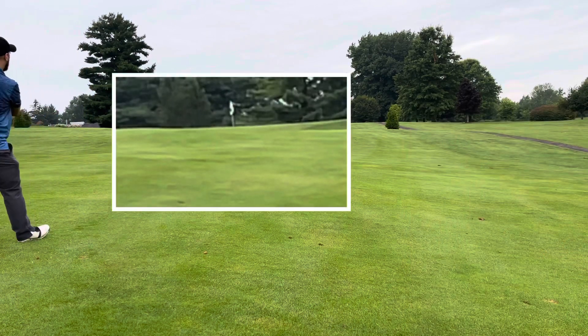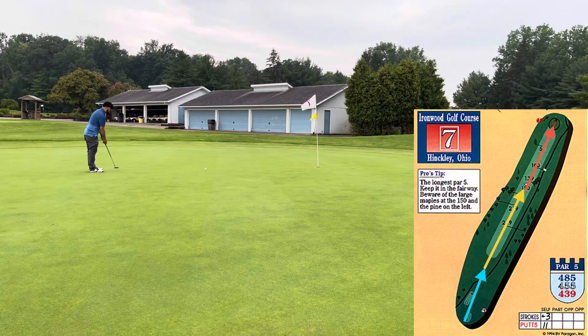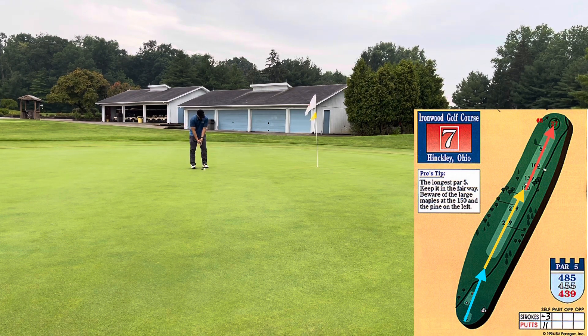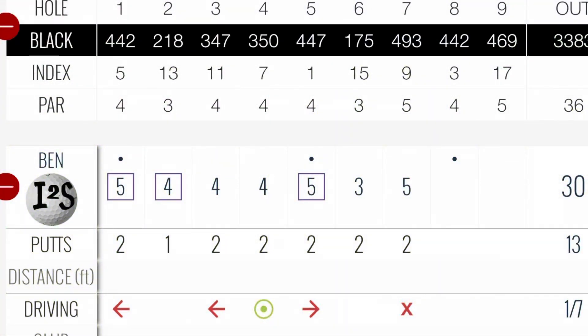I take a seven iron here and I hit a really good shot — I thought it was short, but I end up with a pretty good look at birdie after a pretty horrible tee shot. I really make sure I line it up, take my time — it's for bird. Not to be, but good speed. Par. Three over through seven.